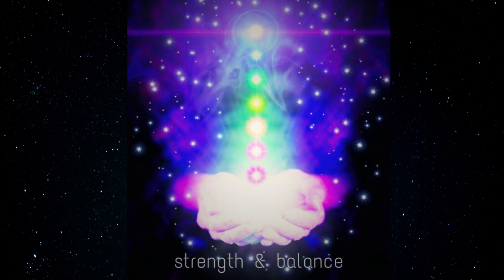Breathe in gratitude. I am grateful for everything that I have. Thank you.